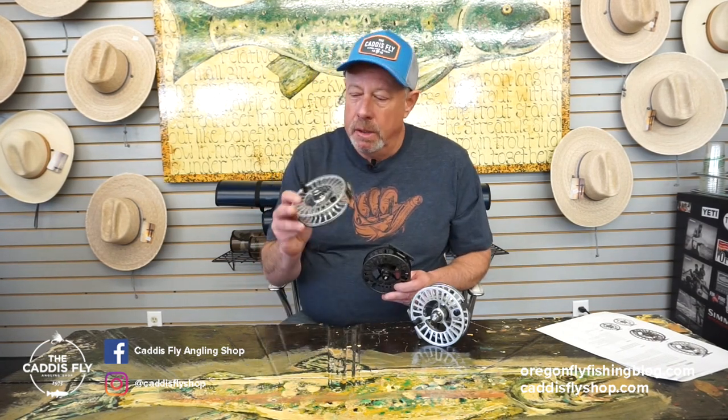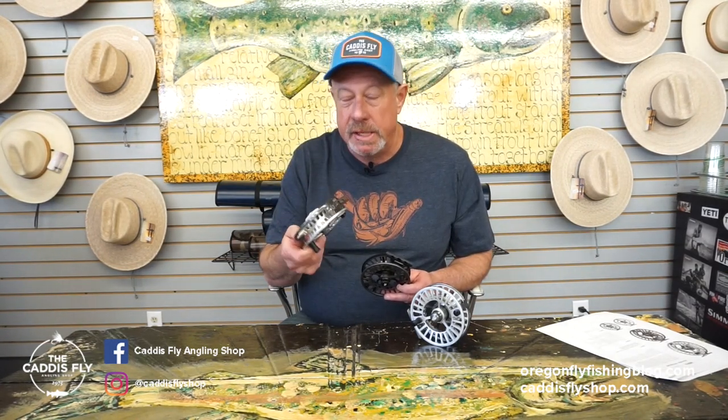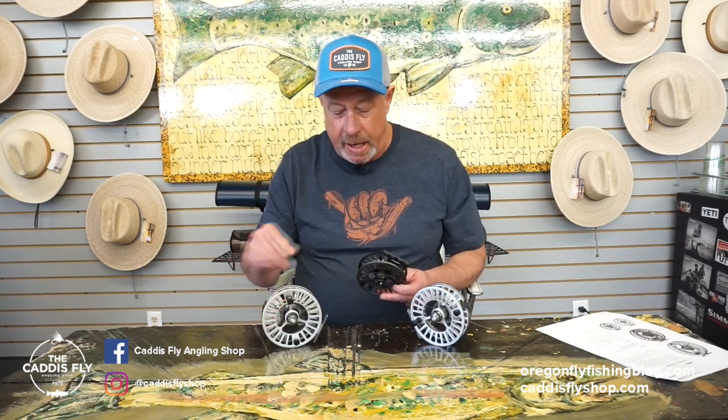The 6-7-8 suits a longer six, basically any seven, and for sure any eight. I'm going to see if I can't squeeze out a nine weight on it for redfish from Louisiana this fall.